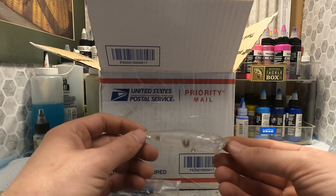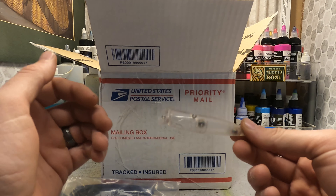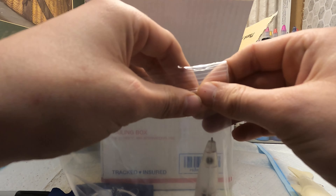I think I got five or six of these three-and-a-half inch poppers. Somebody wanted me to paint a frog pattern on one of these, so I'll do that here shortly for y'all.